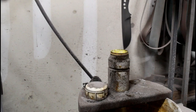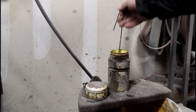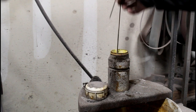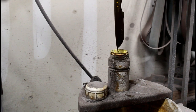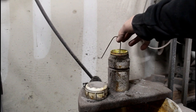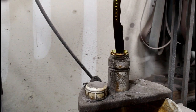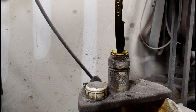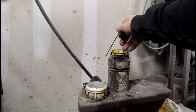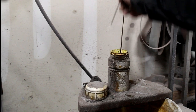I'm going to acid etch this blank in ferric chloride — a couple of dips. I left it in for probably five minutes or so. It really doesn't take too long.